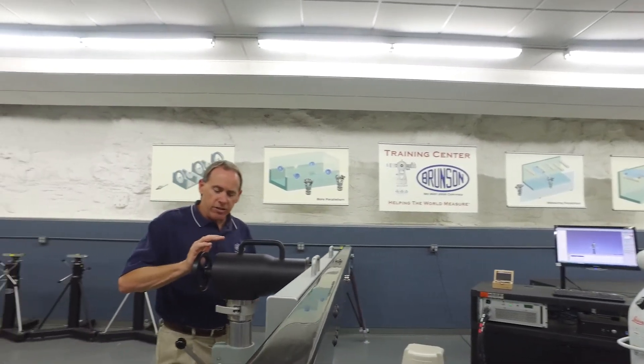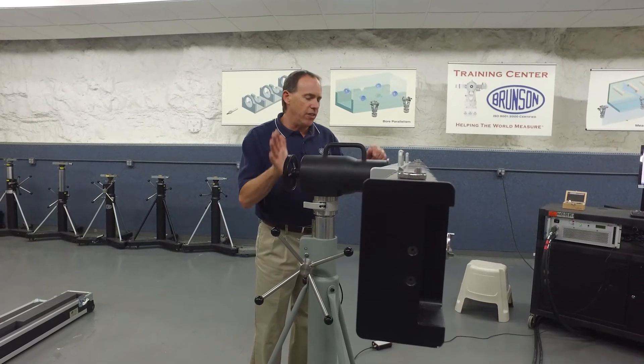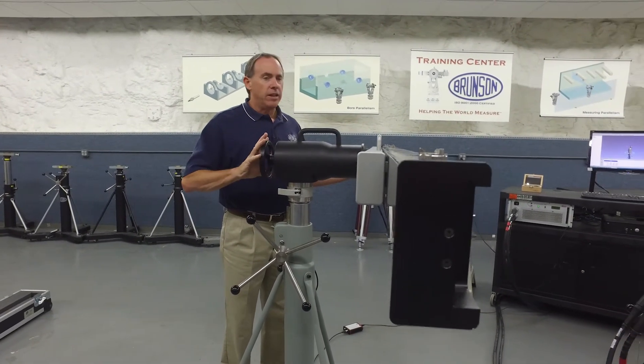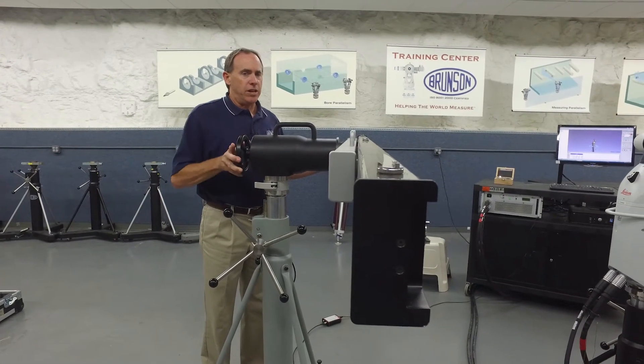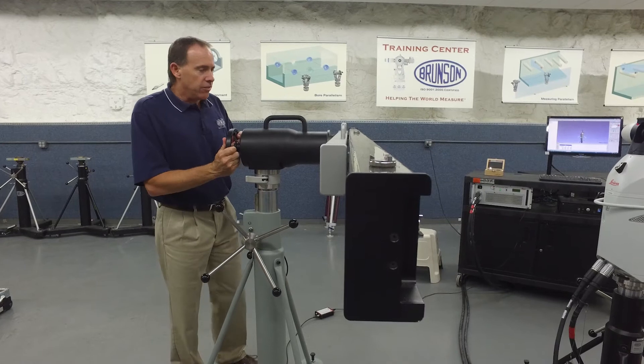All I need to do now is come back to the locking handle. It's spring loaded so I can push it up and there's a threaded rod that will thread into the Canary bar. I know we're out of level a little bit so we'll just pull that up a little bit, lock the handle, and we're in good shape.